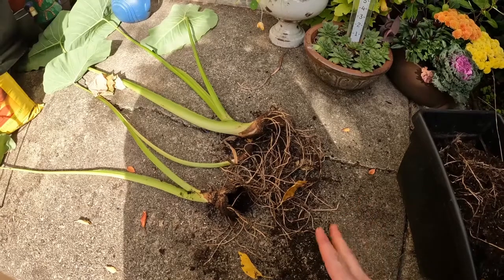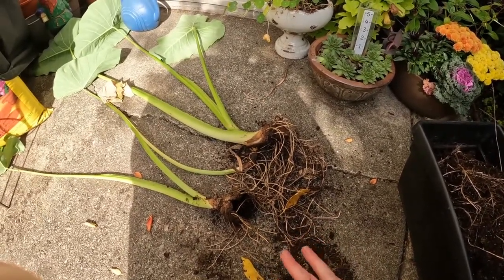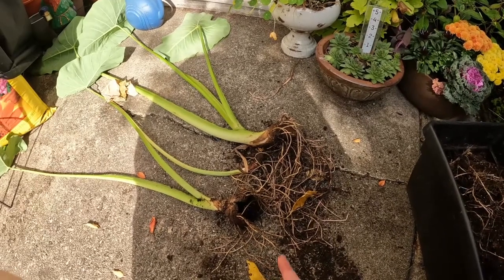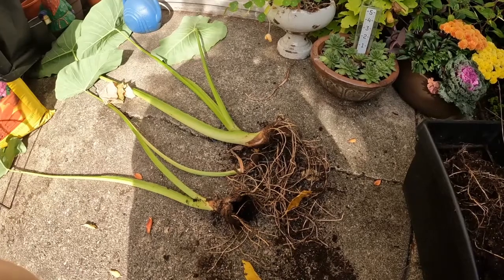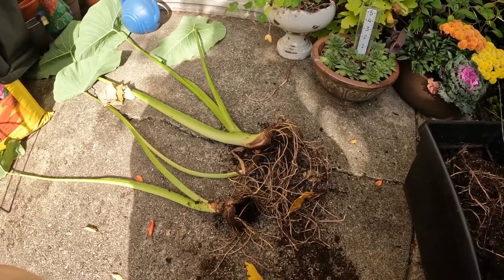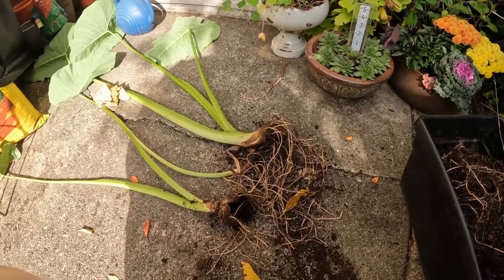As they're drying out I'm just gonna knock off some more of that soil around the bulb to prevent any rotting. Then maybe in about a week — it depends on how cold it gets outside — I'll come back in and cut off the tops, which I will show you in just a little bit. So let me just dig out the rest of these elephant ears.